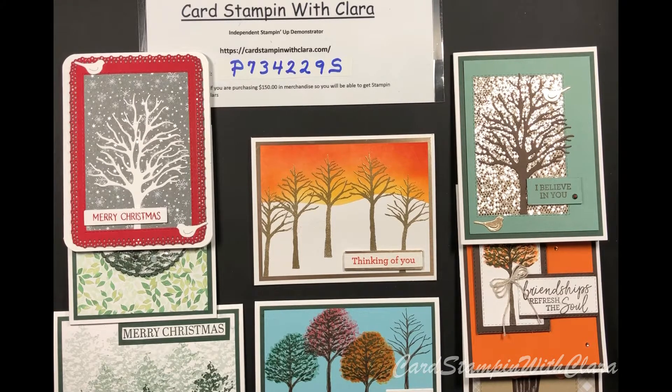Good evening, everyone. This is Clara with Card Stampin' with Clara. I'm an independent Stampin' Up! demonstrator. If you haven't joined me before, I'll let you know who I am and what I'm doing here. I'm back to show you some more cards if you've joined me before, and if not, I'll show you some cards for the first time.